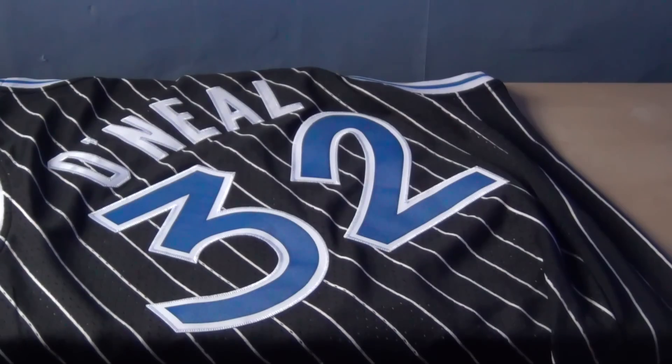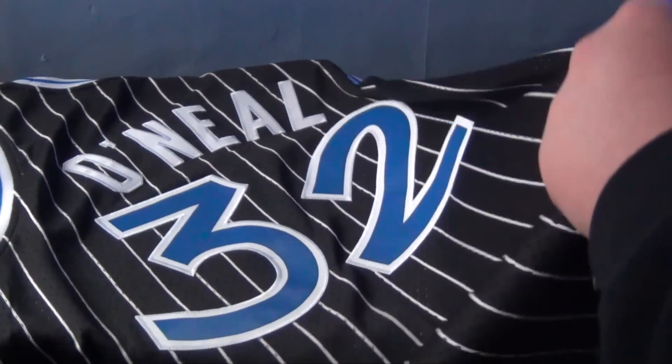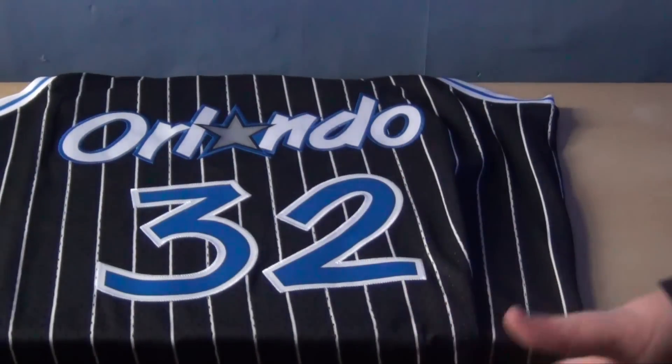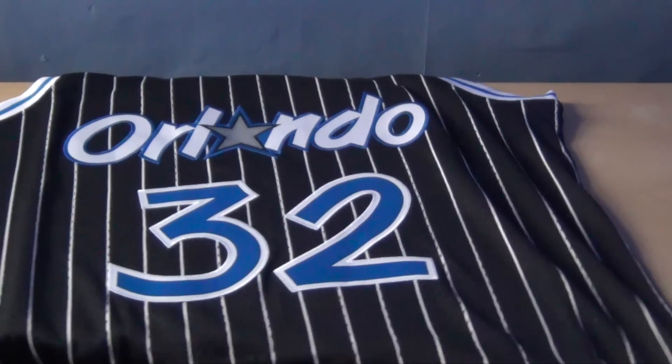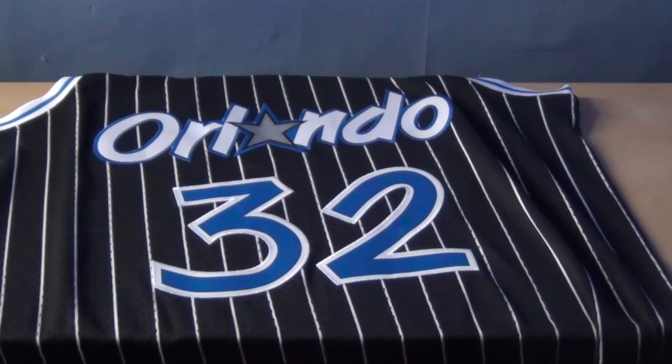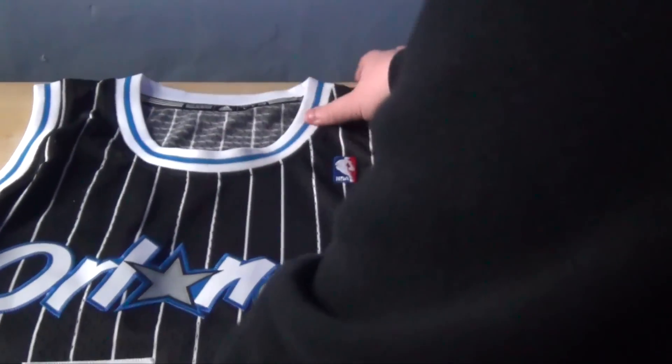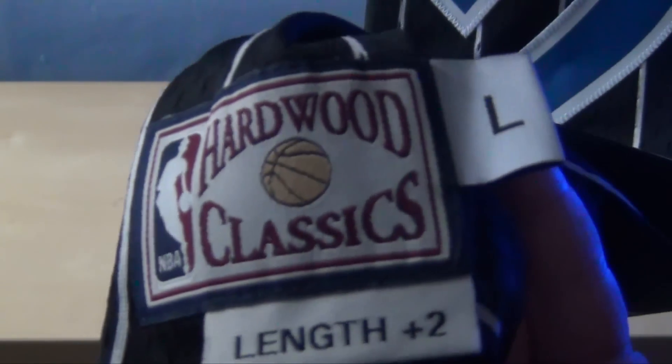As you can see it has O'Neill 32 on the back — of course, Shaq. This jersey is from the Orlando team he was drafted to in the 1990s. It also had my favorite player Penny Hardaway on that team as well, so I will be looking for an Orlando Hardaway jersey. This is a Hardwood Classic jersey — size large, as you can tell by the big L — and then it has length plus two, which is a bit standard for basketball jerseys.